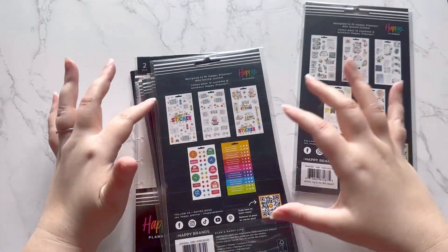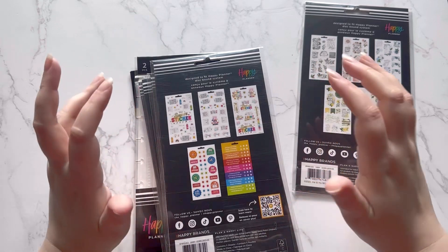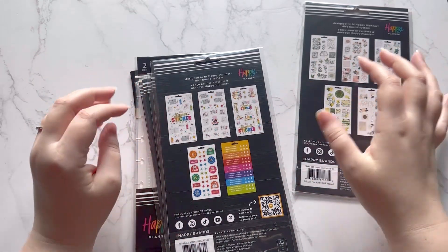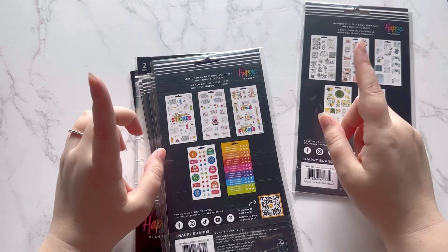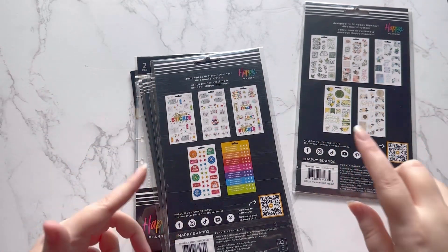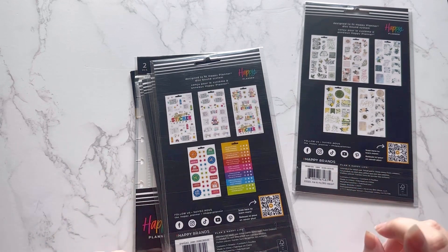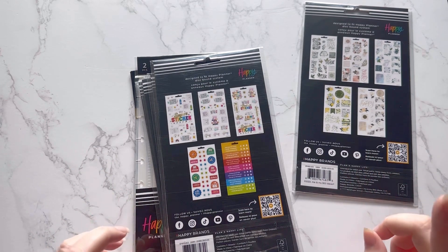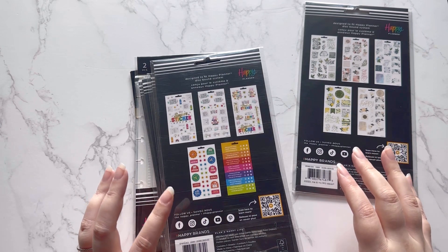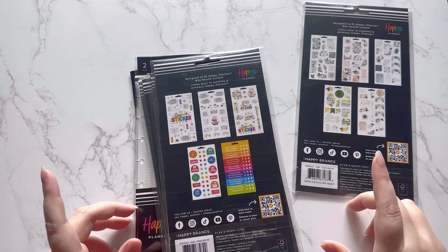Hey friends, today I'm going to show you what I got from the Happy Planner sale. They had a ton of stuff on super sale and I want to talk to you about what I'm going to do moving forward with buying stickers from the Happy Planner. I have a really good idea, and I know you guys are going to think I'm crazy, especially if you've been following me for a while.